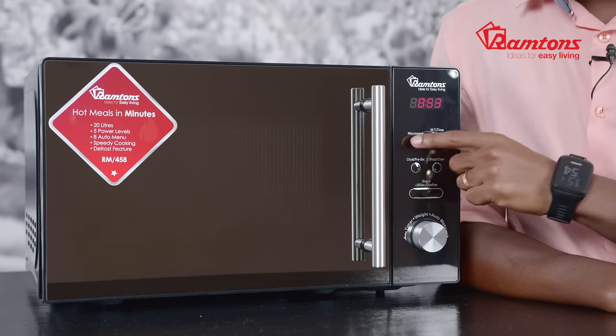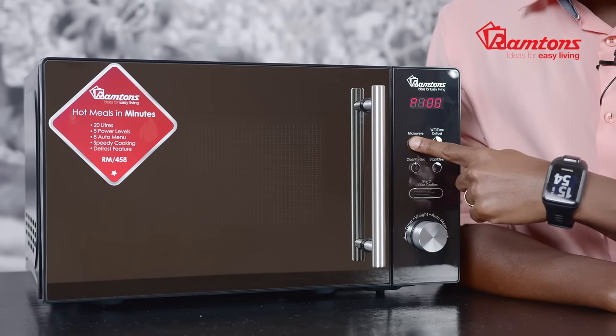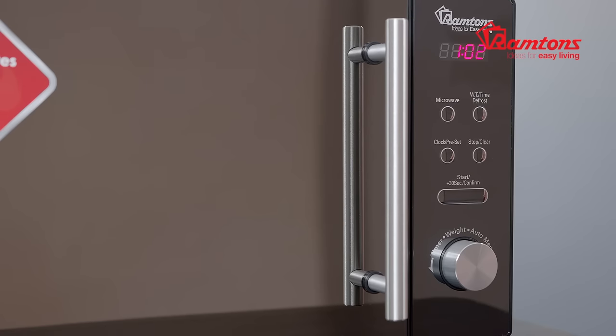For microwave cooking, press the microwave button to adjust the power you need. You can adjust from 10% to full power at 100%. If you're in a hurry, simply place your dish inside and click the start button to cook for 30 seconds at 100% power.